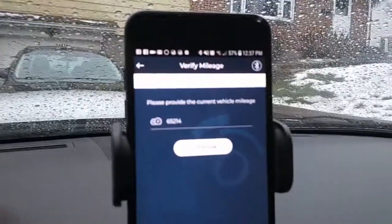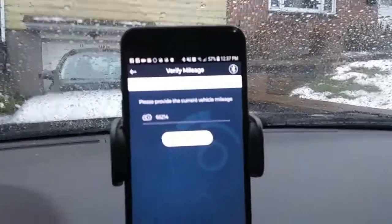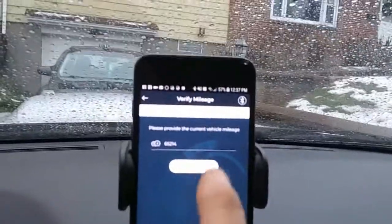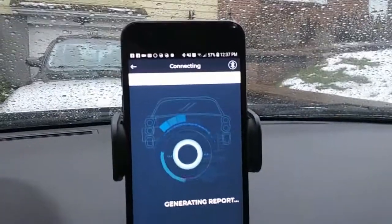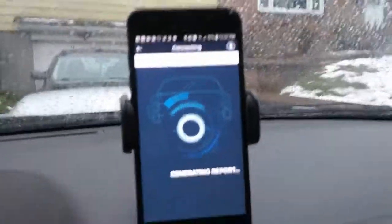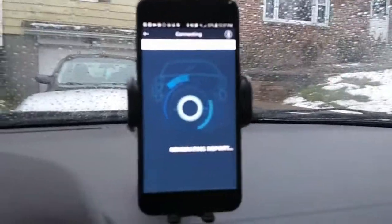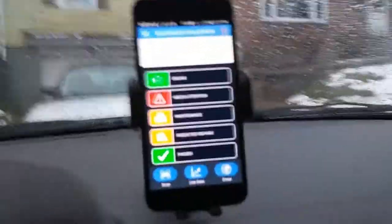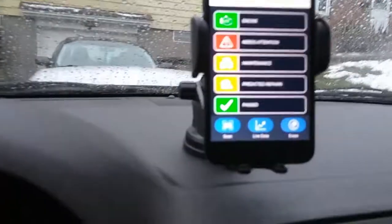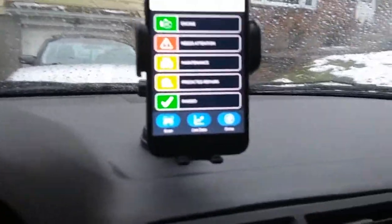All right, it's asking us to provide our current mileage. We did the scan, it already found our current mileage, and then you just click continue — generating report. Okay, so here's what we got: engine, what needs attention, maintenance, predictive repairs.